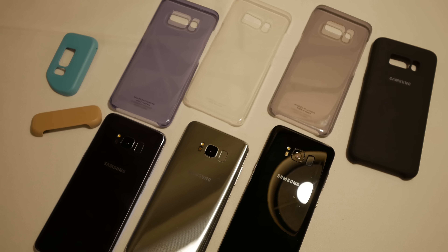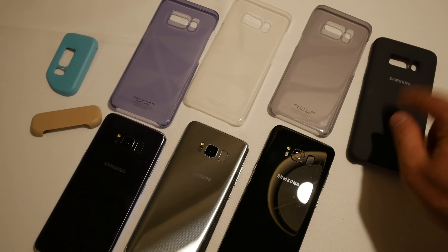Welcome. My name is Balazs and we have here more covers for you. We have the clear cover, we have the two-piece cover, and we have the silicone cover.